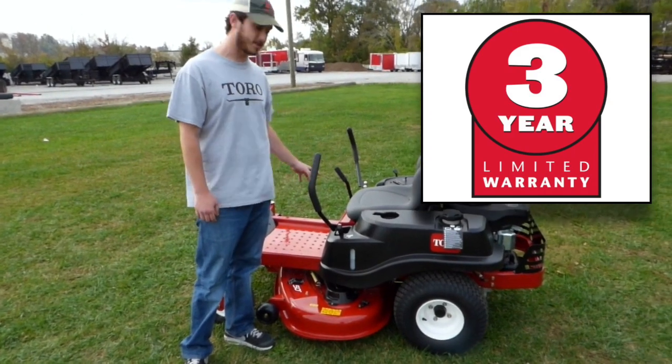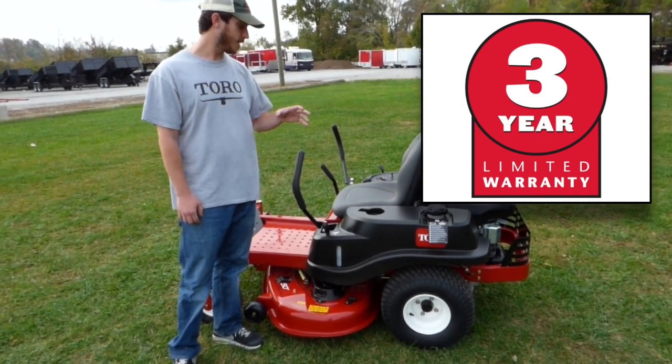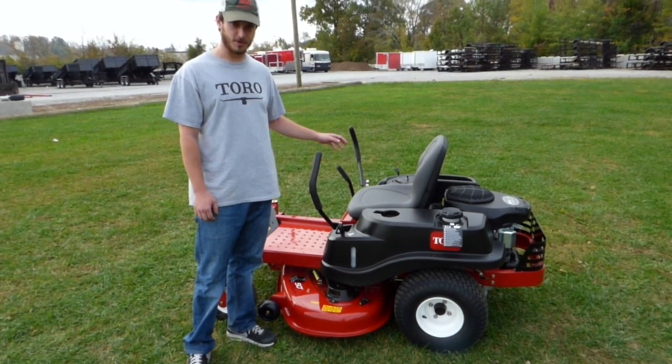This mower is going to be for your residential yards. It's going to be quicker cutting than a tractor would or, say, a push mower.